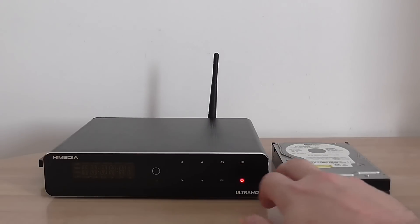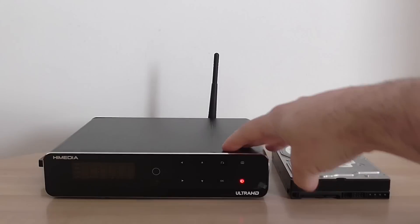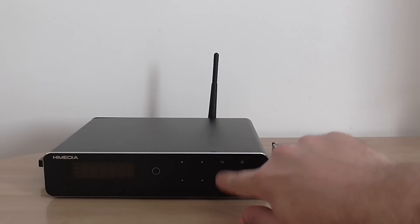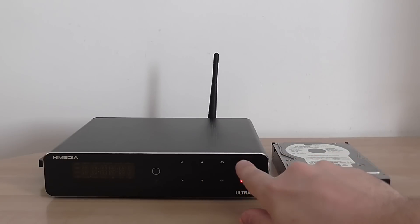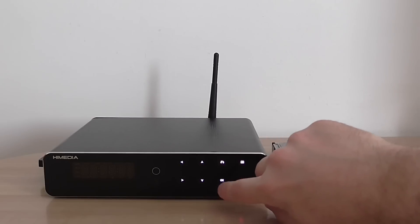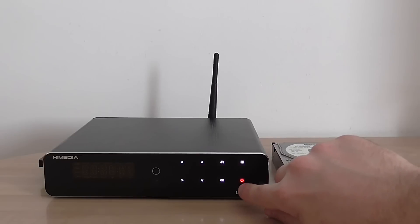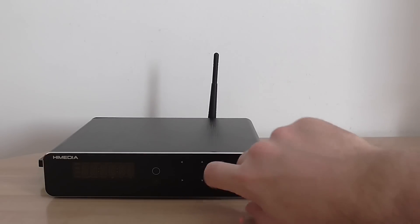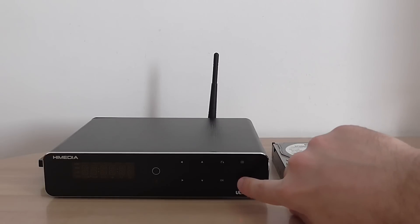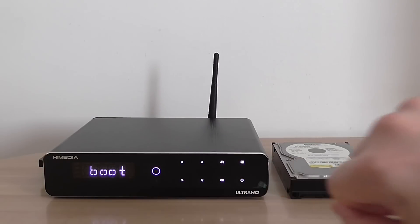This is a quick introduction of how to operate the device. You can see the touch panel here — right now the device is turned off. You have navigation keys, selection and playlist option. It's a touch screen type — just click on it and it lights up very nicely. To turn it on, you just click the power button here.